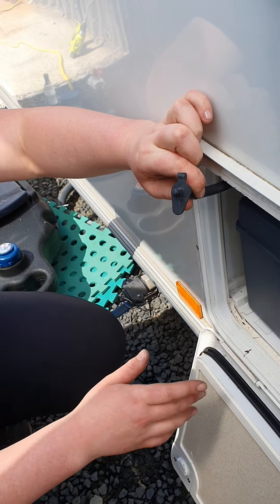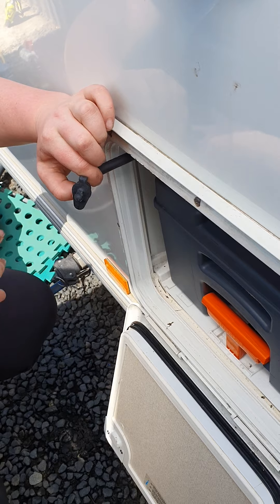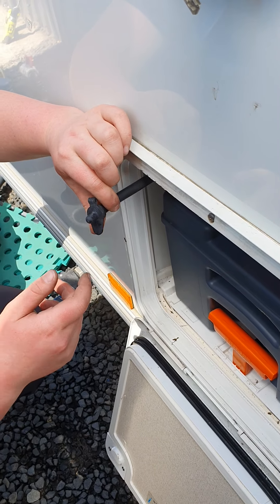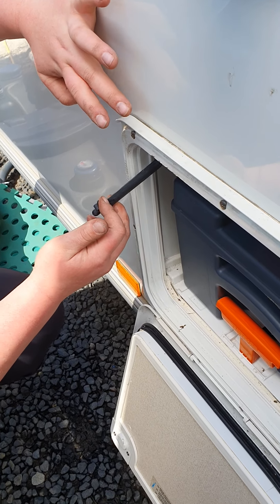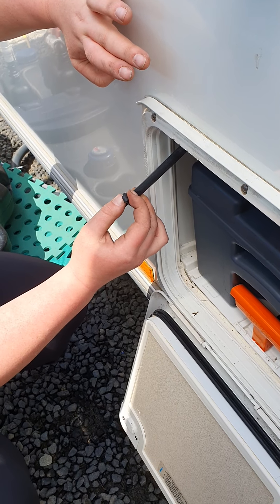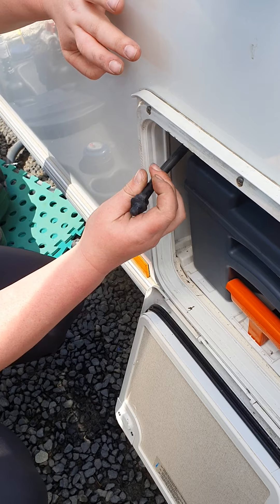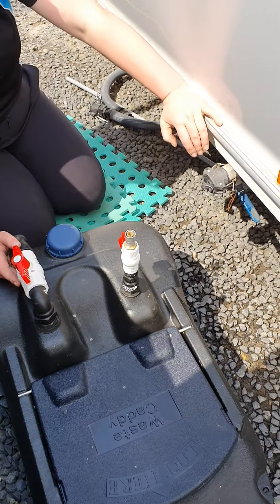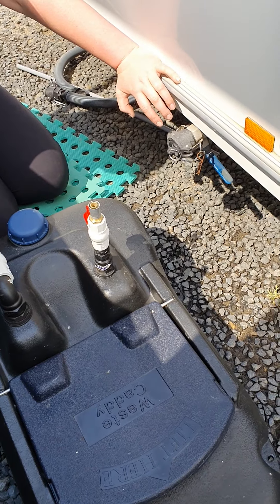Once it's all empty, bring it back to the van, slide it in, and make sure it clips in behind there. Up above your cassette on this wee white shelf you've got a valve — that is so you can empty the fresh water in your toilet. If you're going to be storing the van over winter, it's a good idea to take this out, open up this bung, and empty the flushing water from your toilet. It stops that pump being submerged for a long period when not in use and helps prevent frost damage.